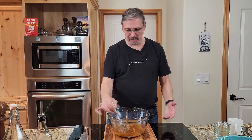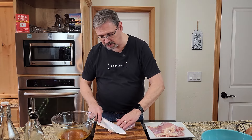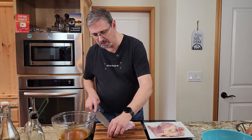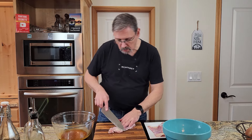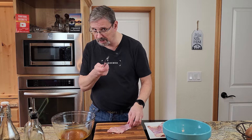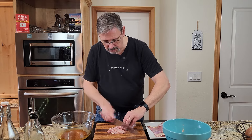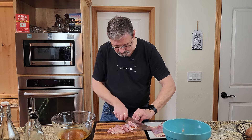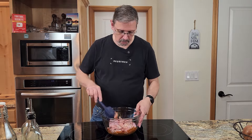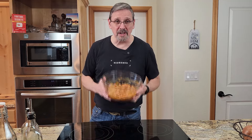Give the marinade a quick stir, set it aside, and chop up our chicken. We're using boneless skinless thighs today. I always like to take off a little bit of extra fat — it's really not needed. Take your sharp knife and trim it off, tossing scraps in the garbage bowl as we go. Cut the chicken thighs across into nice little strips and put them right into the marinade. Give it a nice toss to make sure all the chicken is coated in that beautiful marinade.